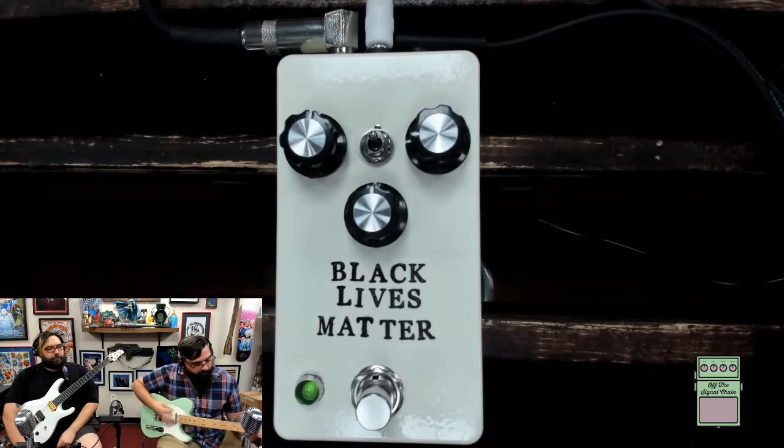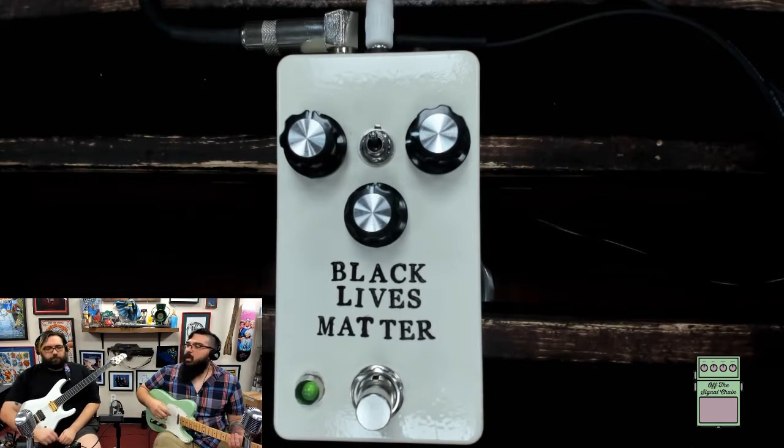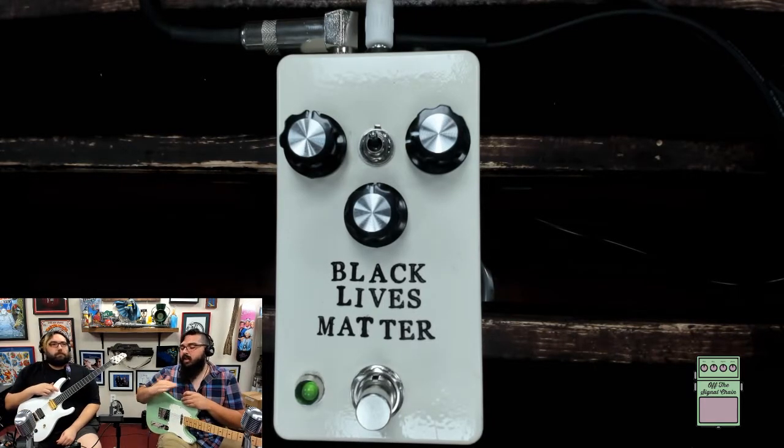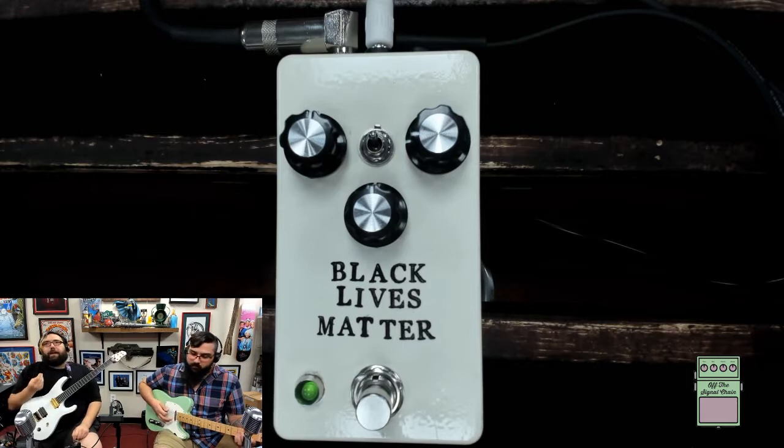Quick reminder — this is with the toggle down. Now we flip it up. You can hear that boost right there, a little extra output and a little extra drive. The two modes are pretty balanced, but you can definitely hear a difference, especially in the lower gain range. Once you crank the drive knob you start to lose some of that characteristic, but at lower gain the subtlety makes the biggest difference.